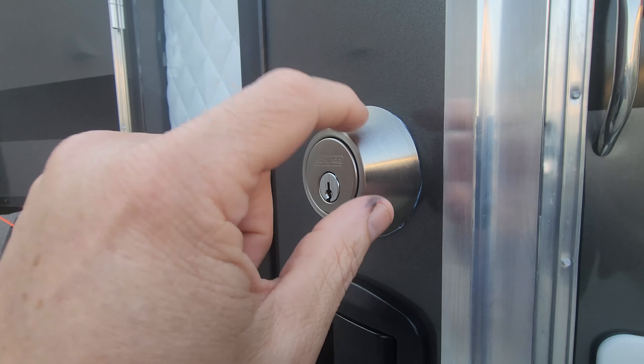I figured I'd take care of it before I get locked out or locked in because of a defective lock. Cheaper is not always better. This is about $25 on Amazon — I'll put a link to it. It's a good little upgrade for peace of mind of not getting locked out of your camper.